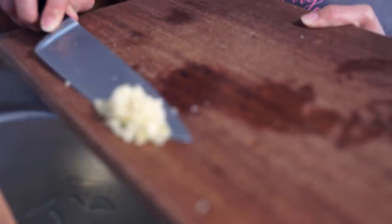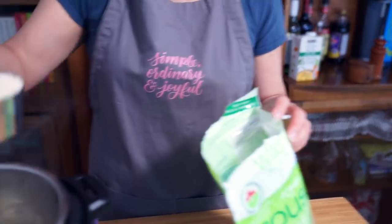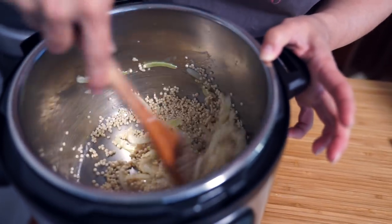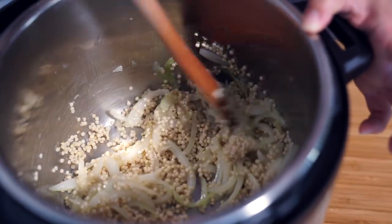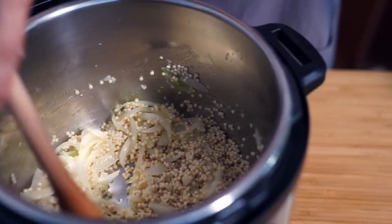I'm throwing in my garlic and I'm just going to cook that for another minute or so. Then I'm adding one cup of couscous and we're going to sauté that for about a minute or two until you start to smell them toasting or they look a little bit brown — but not burned. I'm serving this with barbecue ribs.